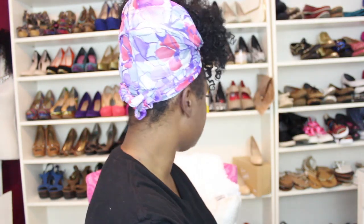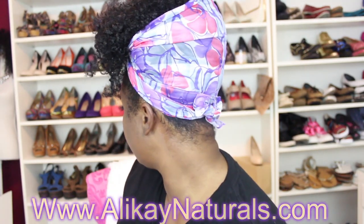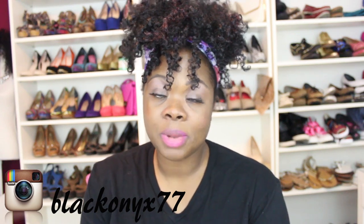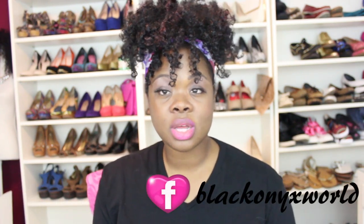Hopefully this was helpful for you. Thank you so much for watching. If you're interested in the Allocaine Naturals products seen in this video, you can find the link below and they can be purchased at AllocaineNaturals.com. Don't forget to follow me on Instagram — I'll be on Instagram even tonight while I'm falling asleep — Black Onyx 77 on Insta and Black Onyx World on Facebook. Stay blessed, stay beautiful, stay natural. You all have a fantastic, healthy hair night. Bye!